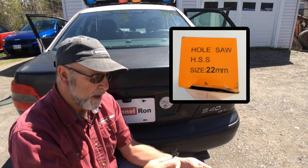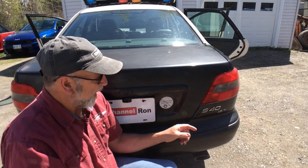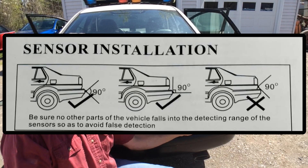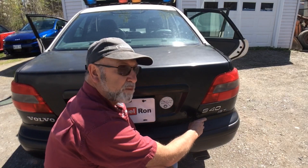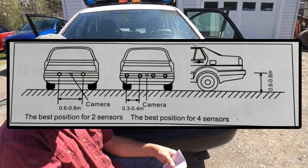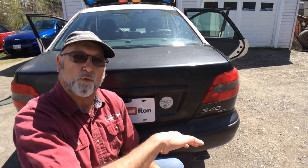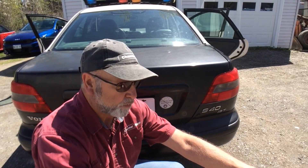Along with the kit comes a little hole saw that's really only good for plastic bumpers. I'm going to use a unibit and go right into the metal. According to the directions, you may get some false sensor readings mounting on the bumper, but I hooked up one to test it and it works fine. The directions say to space sensors 11 to 15 inches apart. I'm going to put two on one side and two on the other side of the trunk area.